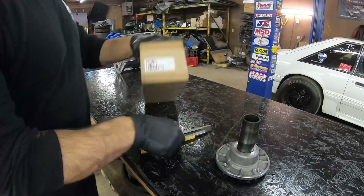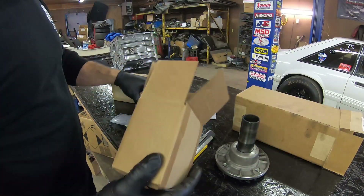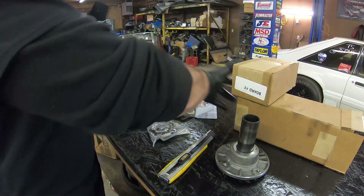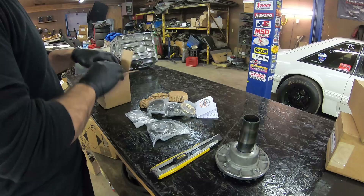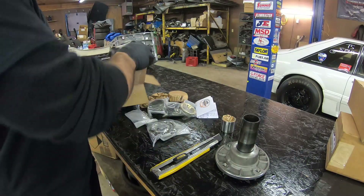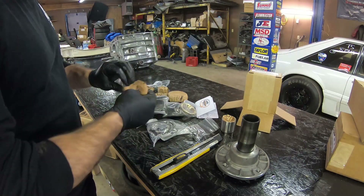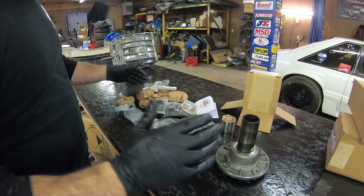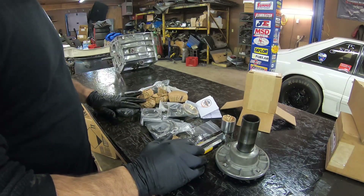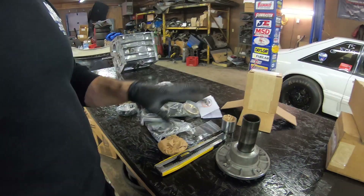I only use Tremec rebuild kits, and I usually get these from Handling as well. This is all the V8 bearings and new synchros that I use for rebuilds. I like to lay everything out and make sure you put a new sleeve in for the yoke — I usually put a new yoke on too. There are pins, synchros that need to be soaked in oil. It's a pretty good setup.